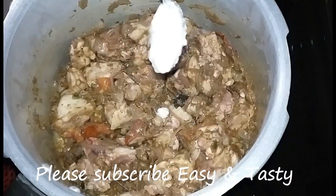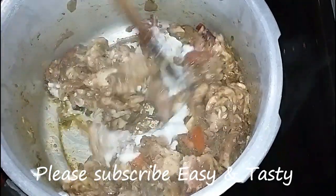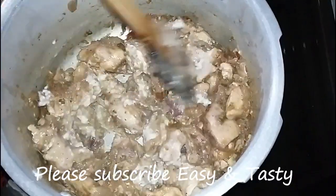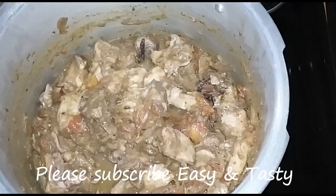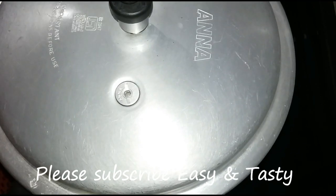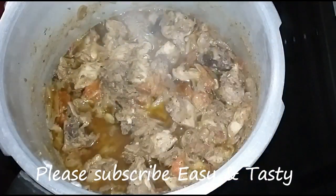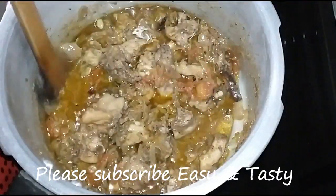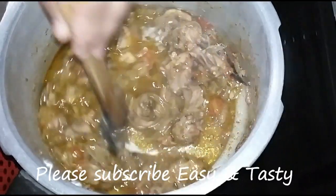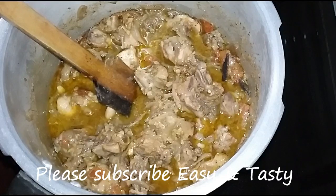I will mix it in 2 tablespoons. I am going to mix it in 1 tablespoon of chicken. I will mix it in a little bit. Never come on cooking this chicken. Cut this chicken into the kitchen, open it with a whisk.